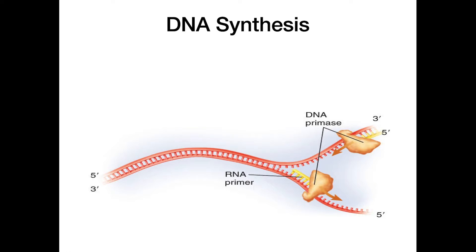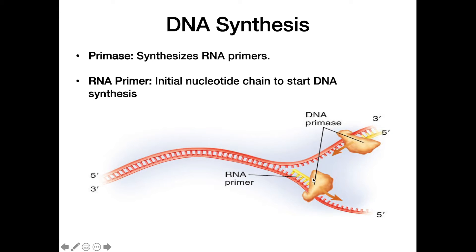Moving on to actual DNA synthesis: no DNA synthesis can take place without the presence of an RNA primer to begin with. Primase is responsible for laying down this initial RNA primer, which is the first part of any newly synthesized DNA strand.